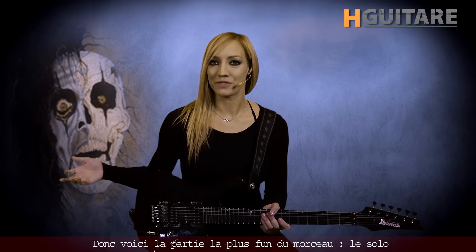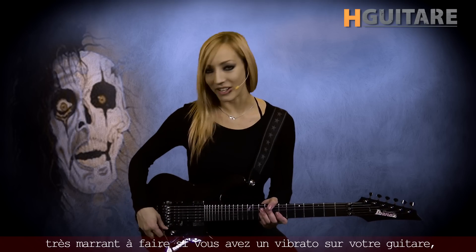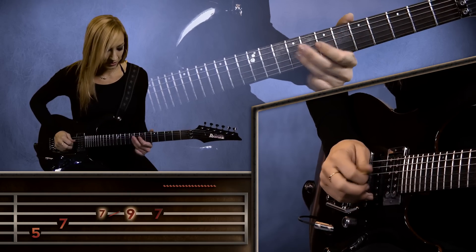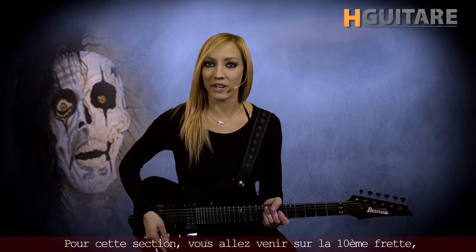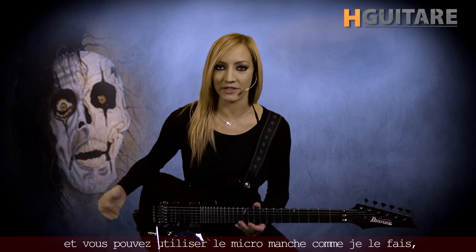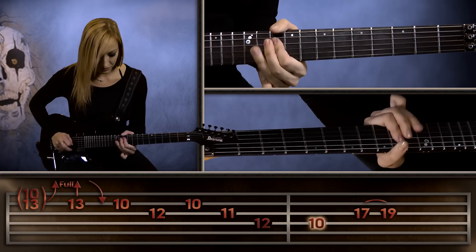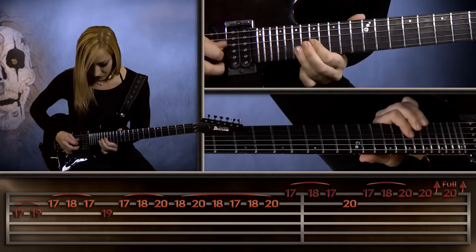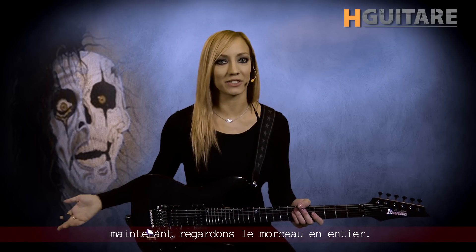So now we have the most fun part, the solo section. You want to start with a nice, deep dive bomb, which is the most fun thing to do for all of us that have a whammy bar on the guitar. You want to come out of the dive bomb onto the 5th fret of the A string. Then you want to come up to the 10th fret, and you can go to the neck pickup like I do if you want — you don't have to. Start with a double stop. Now I'll show you two licks you can do for this next part. If you want to do it like the record, you're going to do it like this. That's basically what you want to do — that's each part. Now let's take a look at the song as a whole.